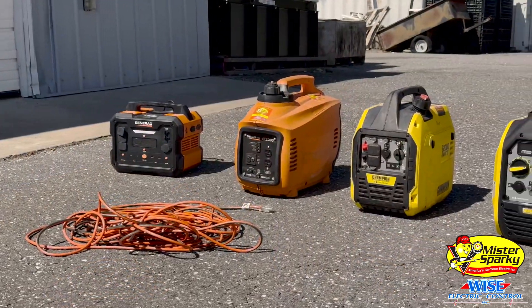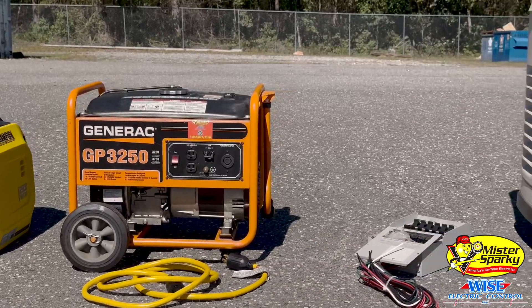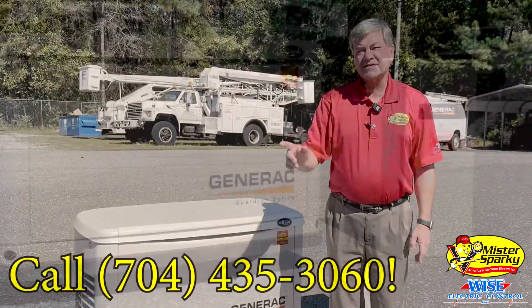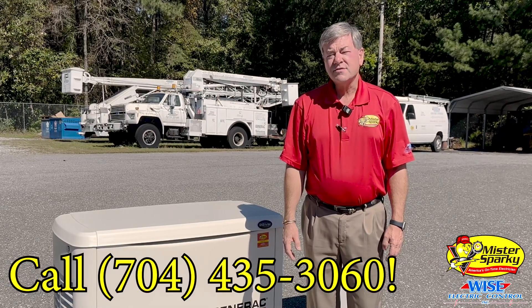So as you can see, we go from a battery to gasoline and also to natural gas and propane. See us again next time. Be safe. If you need a generator, call us — Mr. Sparky by Wise Electric Control. Thanks.